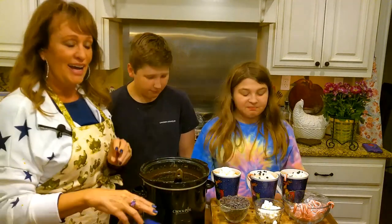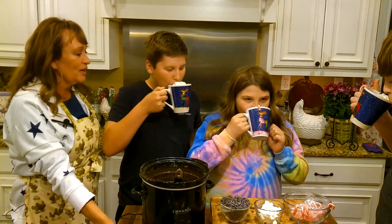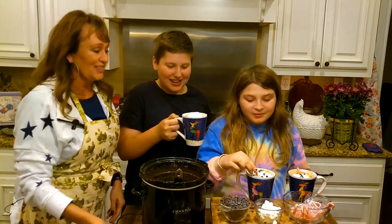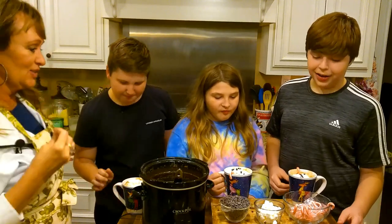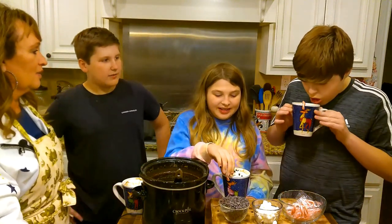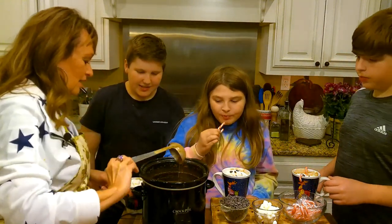Luke does not want a candy cane. Okay y'all, get up here and taste — be careful, it's hot. Two, one. Sip it like coffee. Oh yeah, it tastes really good! Is it good? It's good, but it's really hot. Come over here, Bryson, so everybody can see you taste yours. Bryson does like peppermint — it actually tastes good to dip a candy cane in there. Is it good? So this is a winner!